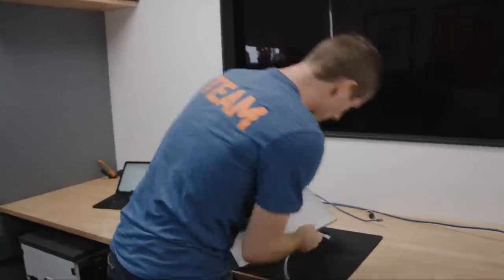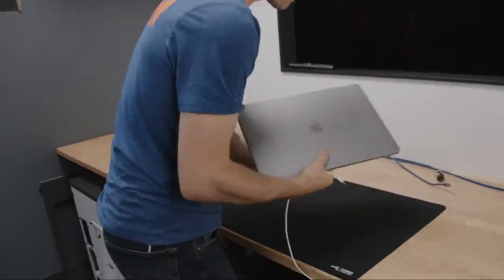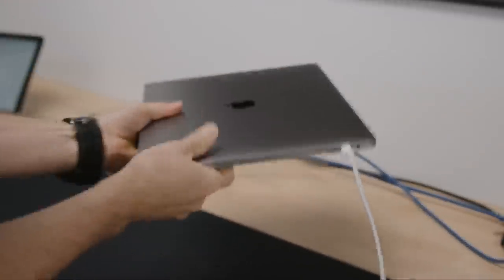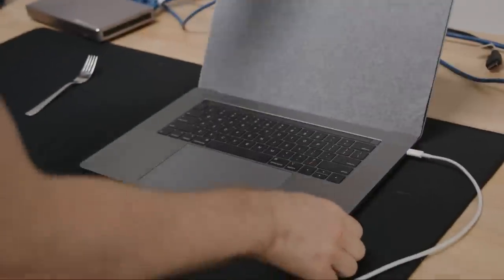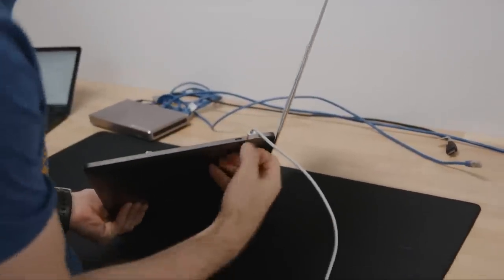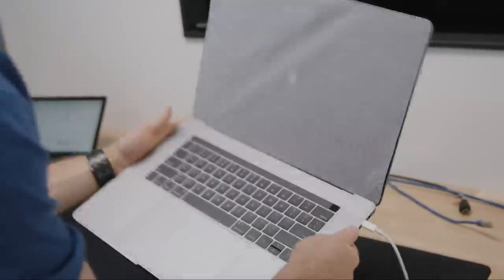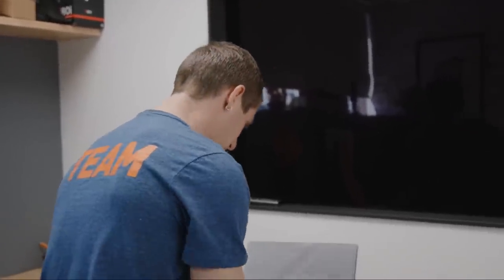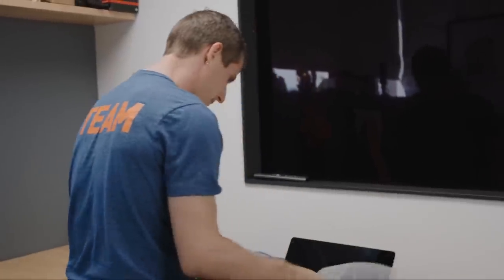I've got my power adapter plugged in. Apple makes magical products — you can plug this power adapter into any one of the four Thunderbolt 3 ports on this particular device. You've got that 3.5mm jack — love to see that — and then two Thunderbolt 3s over here, two Thunderbolt 3s over there, and not a heck of a lot else. Is this space gray? I've never been to space, unlike Apple's color engineers.